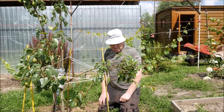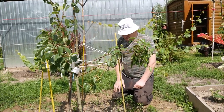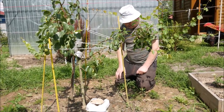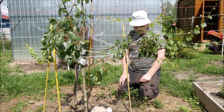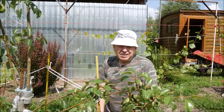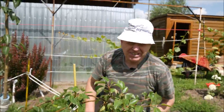Тот вариант будет получше. Ну, в комплексе, если мы будем дерево опрыскивать, ставить вот такие специальные средства для того, чтобы они потихоньку уходили отсюда, — мы добьёмся положительного результата. Ну, всё. До новых встреч. Экспериментируйте и будьте с нами. До свидания.